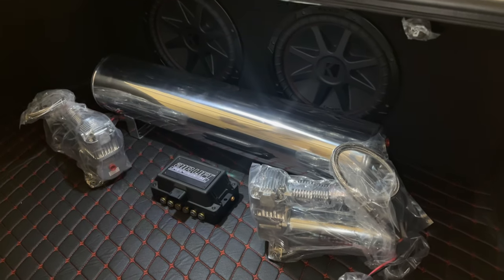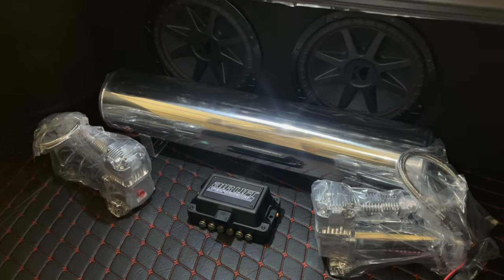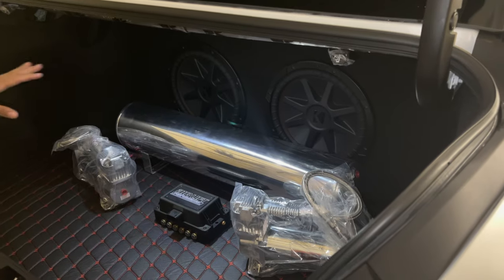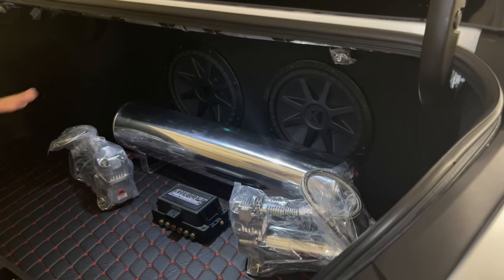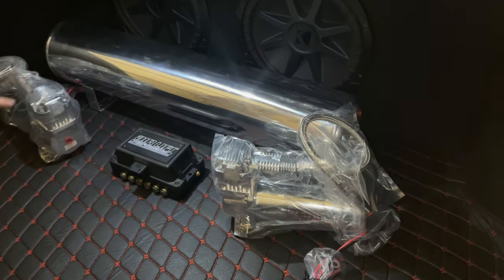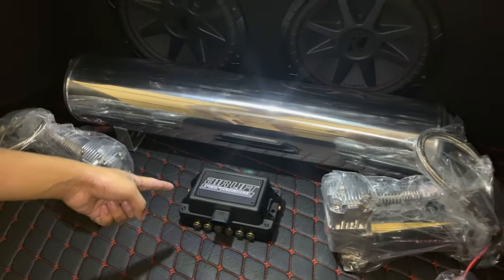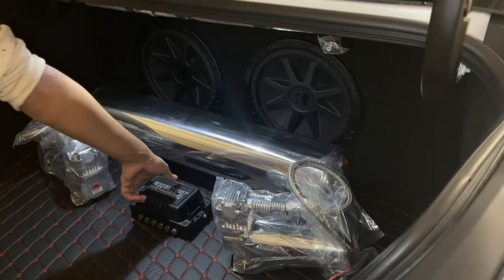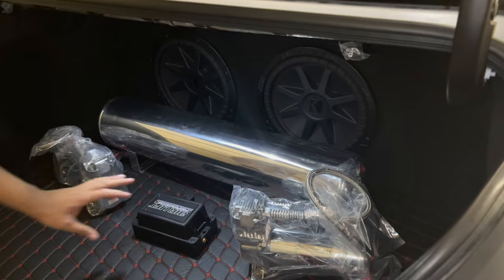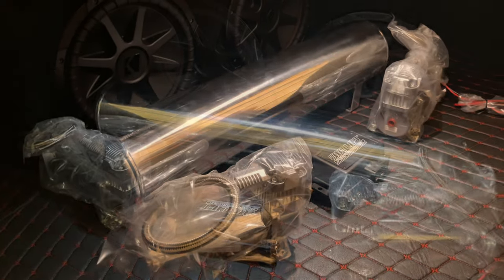Here's the trunk setup that we want to have and it looks really nice under the Last Fit light. Shout out to Last Fit for these valence lights — that really makes the whole trunk complete. We have the two compressors here and the Airlift Performance management system. A lot of people like to flip the sign, and we actually might do it so it looks cleaner with the logo facing outward.